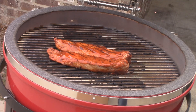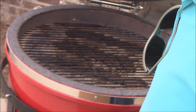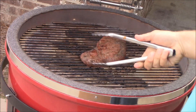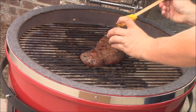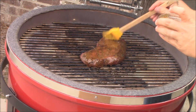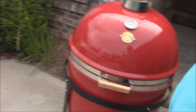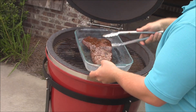I'm also going to glaze the beef with the Stubbs Sweet Black Pepper marinade slash dipping sauce — put the beef back on just for a minute to get that sweet black pepper glaze on it. Getting one side then the other. Look at that glaze — it's hot but it's taking on beautifully. Going to go ahead and take it off and bring it inside. Oh yeah, that's a nice glaze right there.